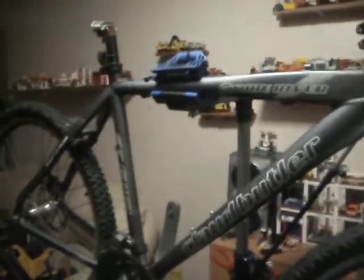Hi there. This evening I decided to set up my work stand. This is a work stand I bought from Lidl about two, three years ago and it cost me £30. So it's quite a cheap one but surprisingly pretty sturdy and robust.